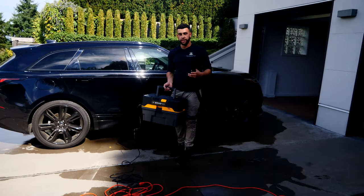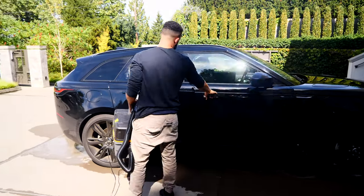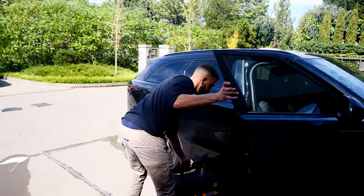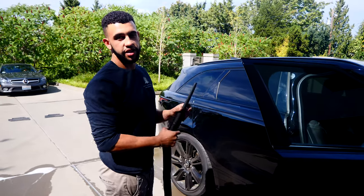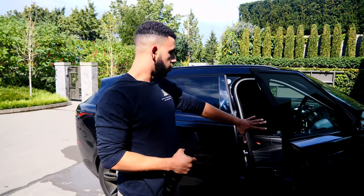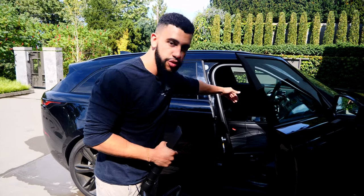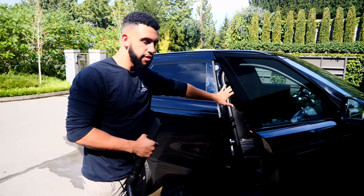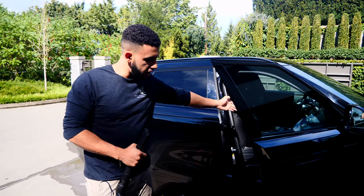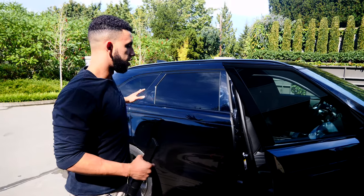Now that your vacuum is plugged in, you're ready to get started. Similar to washing, you want to find a method that works for you every time. For me, I like to start on the passenger side — start with the floors, go up, get the cracks in between, vacuum the seat really quick, then on my way out I get the areas on the door and then go to the next door.